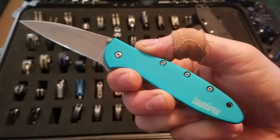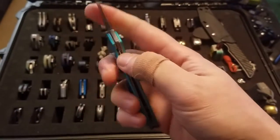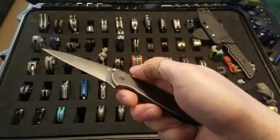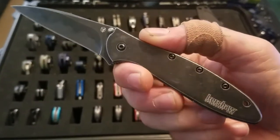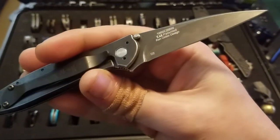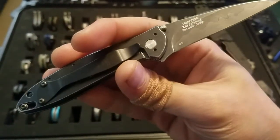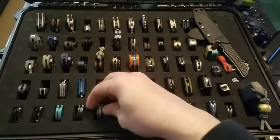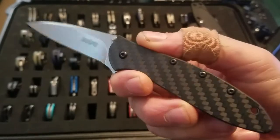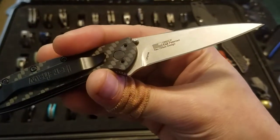I have a teal Leek — this was acid stone washed by me. It's a composite Leek black wash style with a D2 cutting edge. I also have a carbon fiber Leek with CPM 154 blade steel.